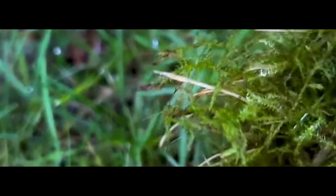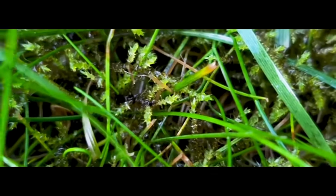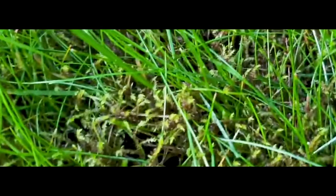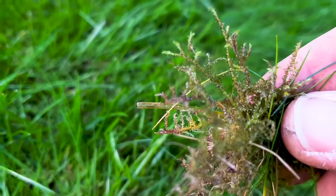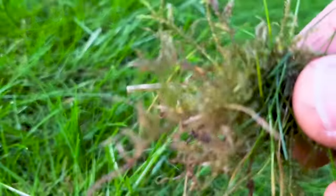Here's some of the moss before the treatments — you can see zooming right in it's almost a light green color and it pulls out pretty easily. And here's what it looks like around 10 to 15 minutes after application of the iron. You can start to see the moss is starting to go black and brown in color. Pulling a little sample out, you can see it's starting to lose its color — eventually this will go black and die off.